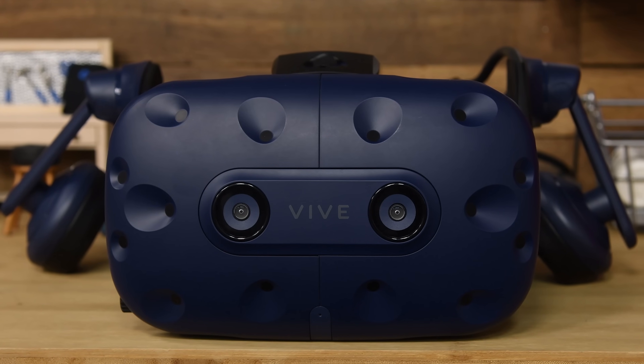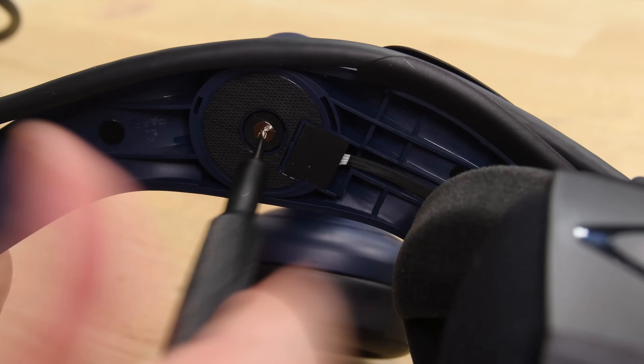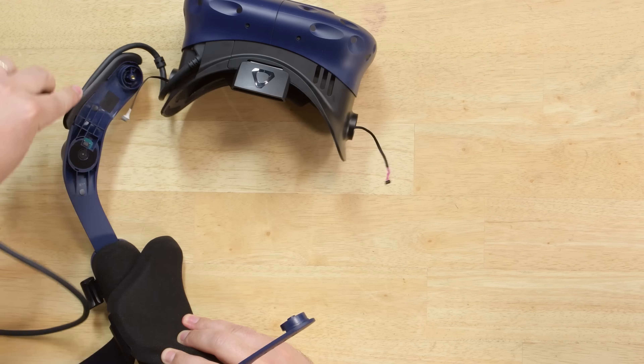But even after all these upgrades, the Pro is surprisingly easy to take apart. The headphones are both easily removable and potentially replaceable, and the head strap comes off after taking out just a few screws.